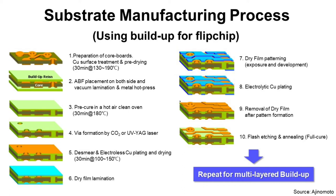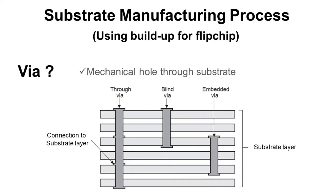Step four: via formation by CO2 laser or UV YAG laser. It is a process to make vias by laser. A via is a hole through the substrate used to connect copper layers vertically. Vias can be made by mechanical drill or laser. The reason we use laser for Flip Chip BGA substrate is because laser can make smaller vias than a drill, enabling more complex design, which is necessary for Flip Chip BGA substrate. There are many different types of vias by structure.